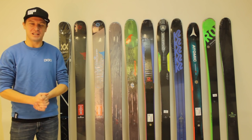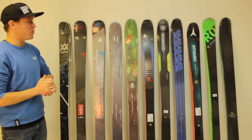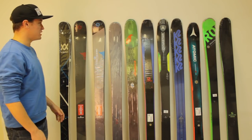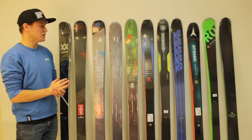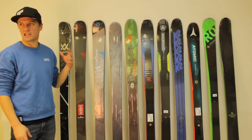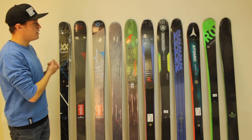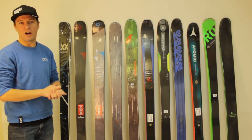Hey skiers, I'm Jeff from SkiEssentials.com. Last year, if you follow our channel, you probably saw the video and article we did where we compared six different all-mountain skis around 100mm underfoot. We got a lot of great feedback and responses, and a lot of people asking us to do kind of the same thing but with different categories of skis. So we're going to do that this season, and we're starting with what I've been calling 90mm underfoot all-mountain skis.